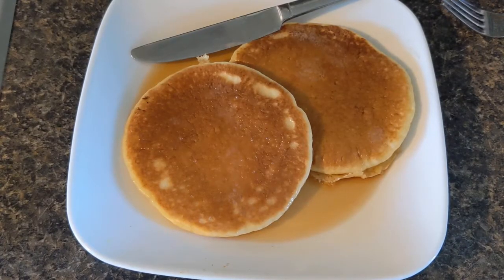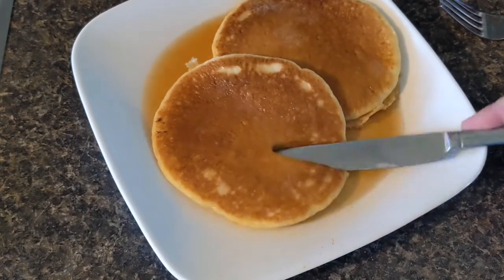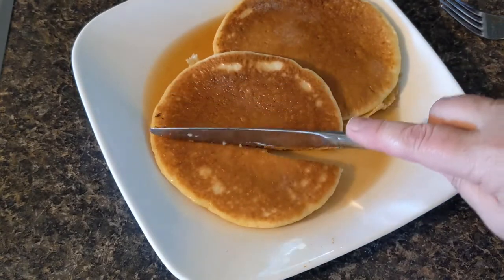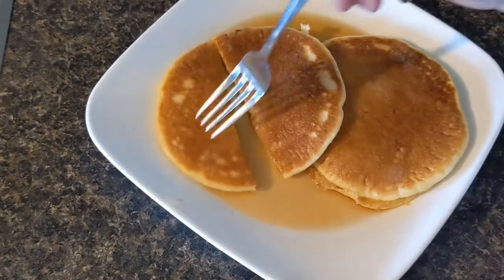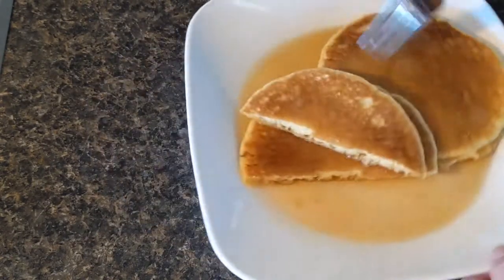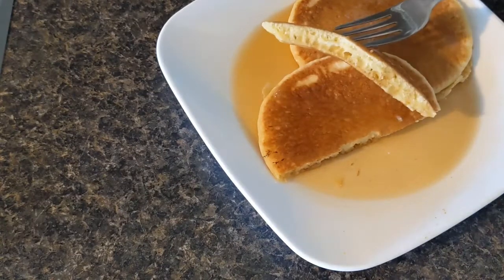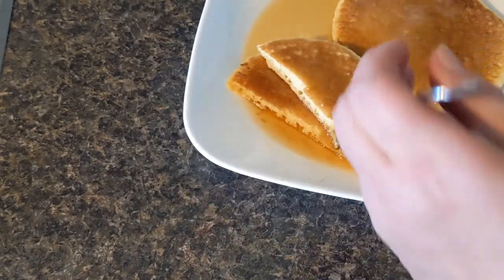This is the next morning from when you saw me working with the aquafaba. I took a third cup of that whipped stuff and decided to make some pancakes. I don't think they look any different than any other pancake I've ever made. Instead of the egg I used that aquafaba whip that I made. They seem to be pretty fluffy.